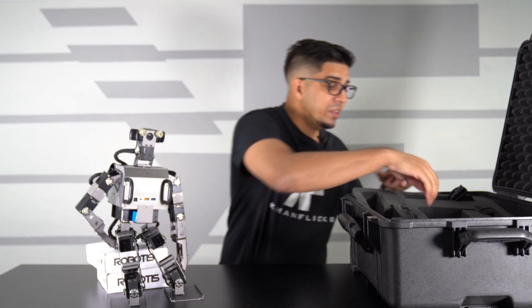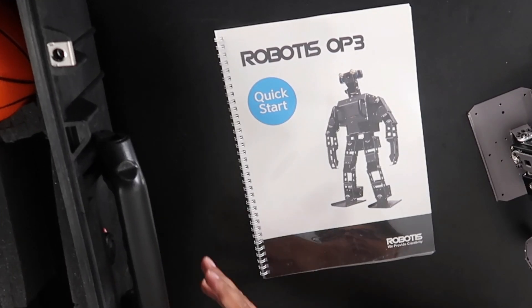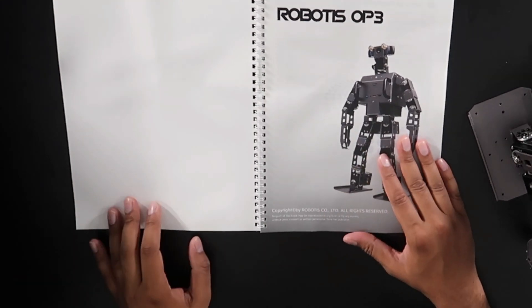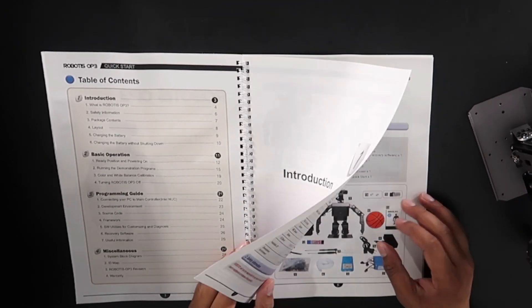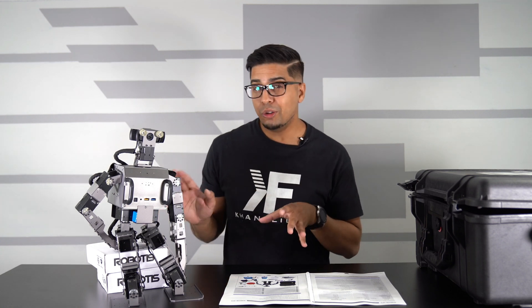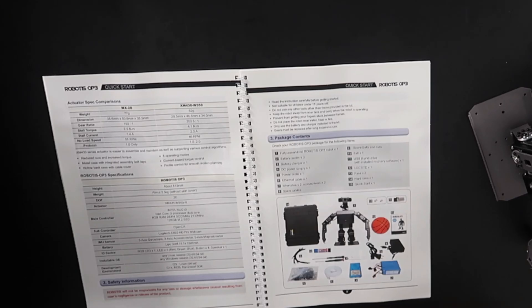We also have ourselves a manual — more like a quick start guide or a book, to be honest. This here is the Robotis OP3: introduction, basic operations, programming guides, stuff of that nature. So we get a fully assembled OP3, which is not really something we typically see with Robotis — this robot is already built. We get three different battery packs, a battery charger, a power cord, Ethernet cable, wrenches, spare cable, spare parts, spare bolts, the ball, a USB thumb drive, our fuse, hard case, and a quick start guide.